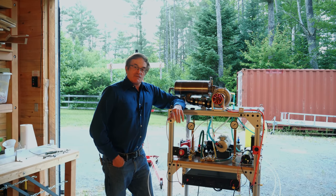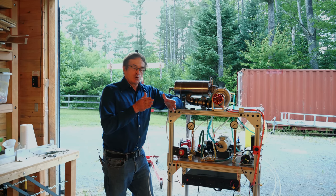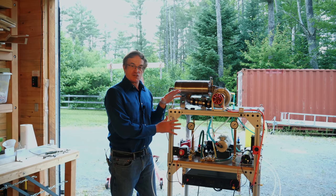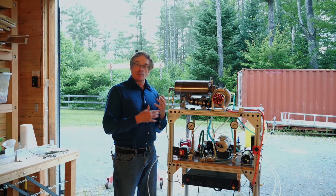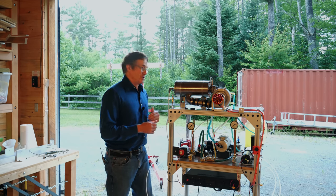Hi. In our last video I promised that we would return with a series of short, closely-spaced videos that broke down the subsystems of this turbojet project to show you how we built it. This would allow you to reproduce what we did or take some of these ideas for your own projects.